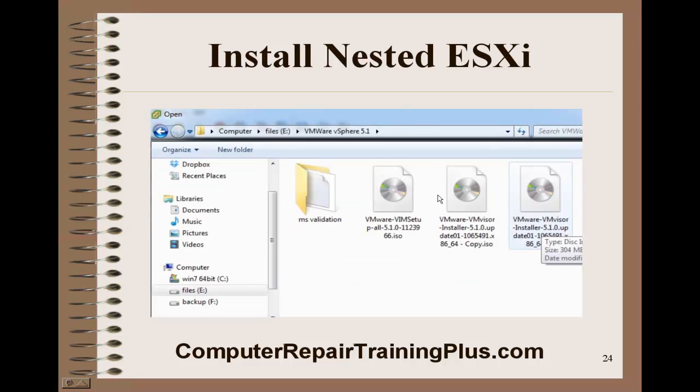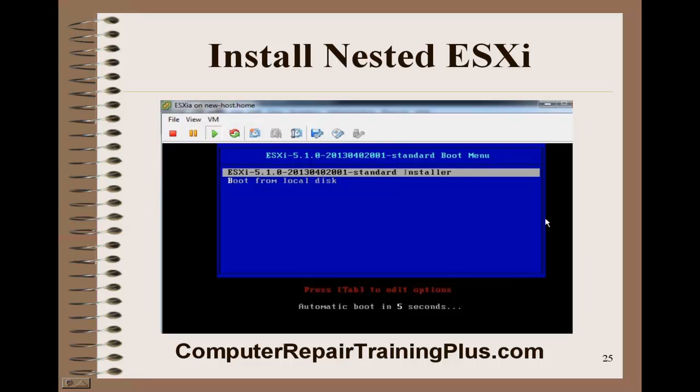Here's the ISO — it's the 5.1 hypervisor that we're going to be selecting. After the reboot, we should get to the screen where ESXi is ready to start the installation. You can click through or allow the 5-second countdown to finish and it'll automatically start. What you want to do next after you get this one installed is go ahead and install ESXi-B by going through the same steps. That's it for this series — thanks for listening, and we'll see you next time.